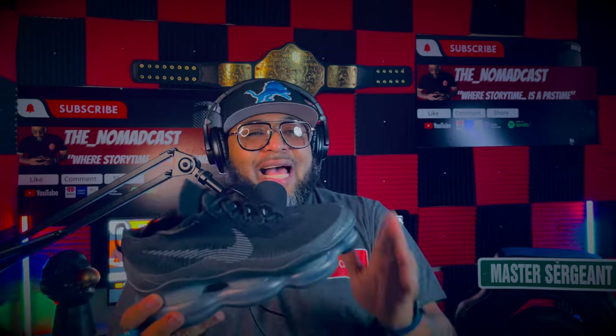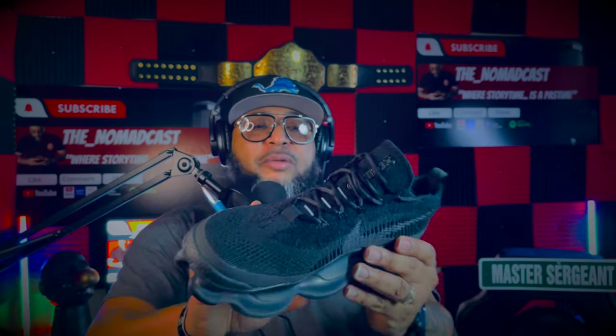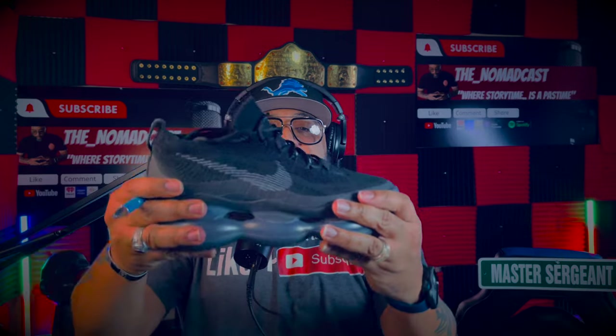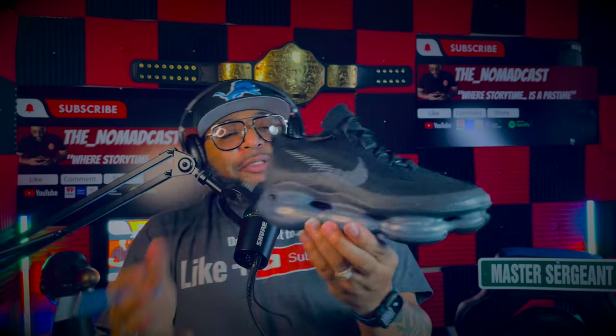I'm a Nike guy, Adidas guy, all-brands guy, but Nike — you talk about doing the most, Nike does everything. It's a beautiful shoe. Look at the Nike sign right here, embedded right on top of the toe box. Look at these materials, integrated, collaborative materials working together, hand in hand, in concert. This is a phenomenal shoe — you can bend that shoe. The Nike Air Max Scorpion, man, this thing is freaking great.